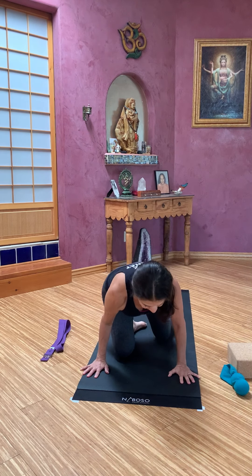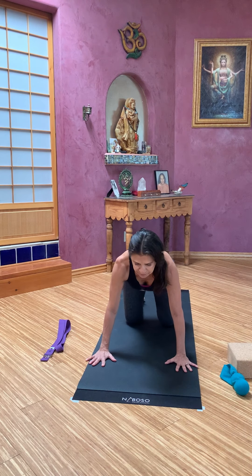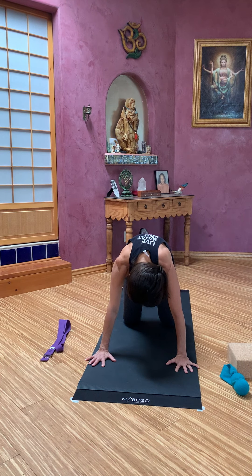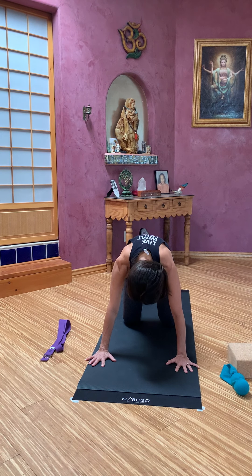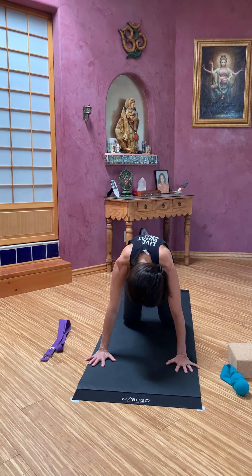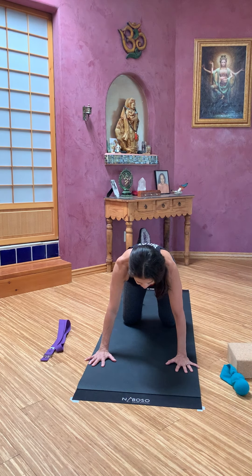Release that and put those balls aside. Bring yourself to all fours. Spread those fingers, knees apart. Let's take some cat cows. Those exhales round, those inhales reach. Really work on a full exhale every time you round, tucking the chin. And an inhale as you lengthen. Two more times. Nice deep breaths, focusing on the tailbone each time. And then come back to neutral.